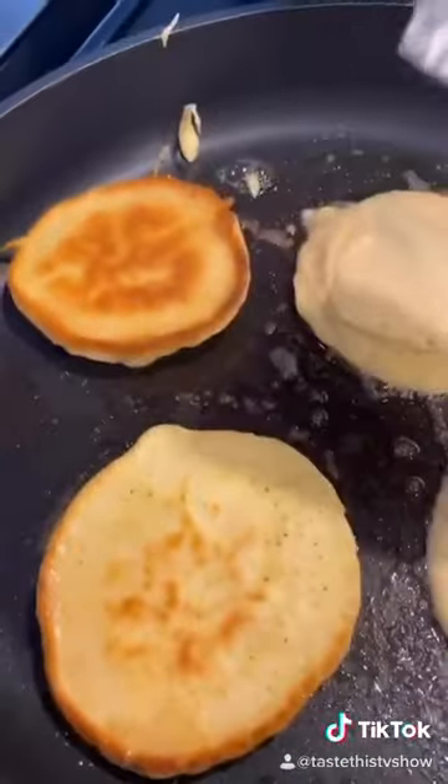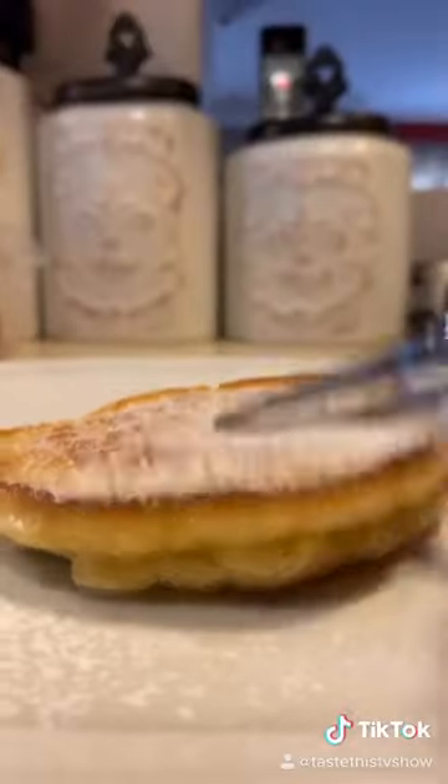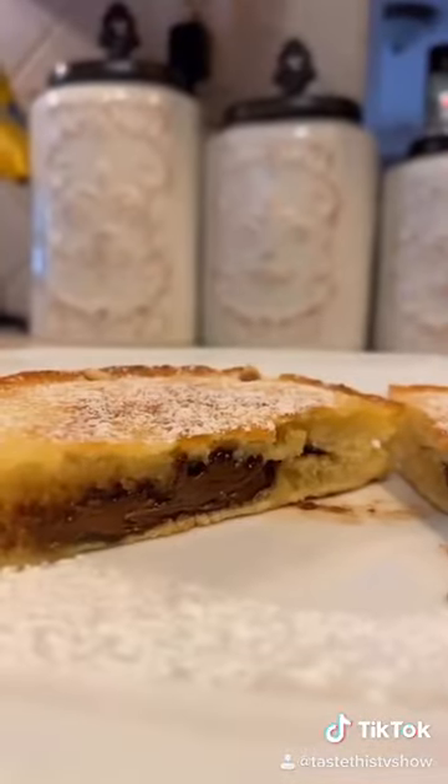Now add the batter over the top and cover the chocolate. Flip the pancake over. Cook on the other side. Let them cook slowly. Powdered sugar. Cut in half. No rules in cooking. Taste this.